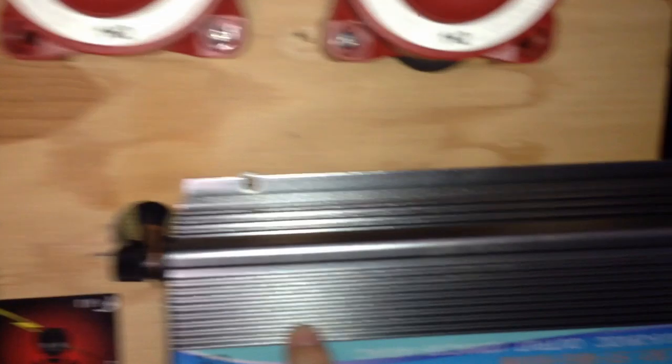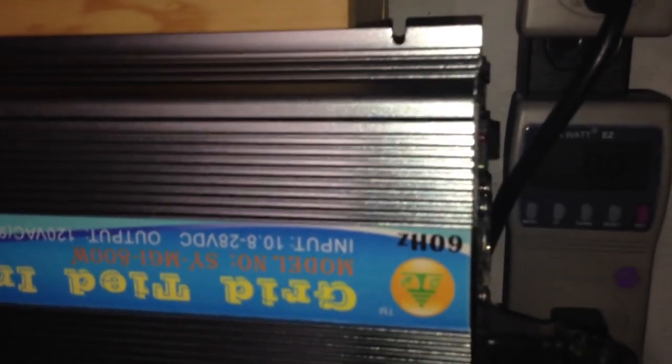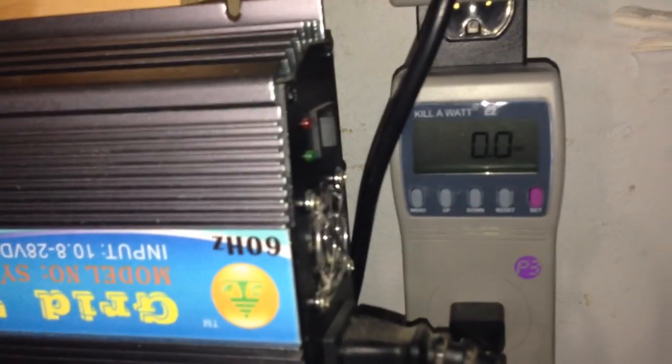I actually did this a couple times before — I don't want to keep doing it because there's still a lot of electricity coming in there. But I actually got this to creep up to a few hundred watts just briefly as it was tracking, and then it just went out. So obviously it can't be completely dead if I was able to get that to come on.